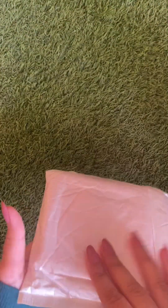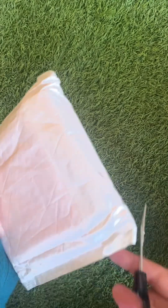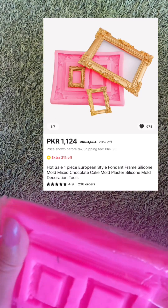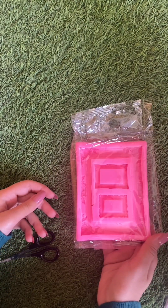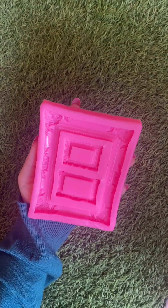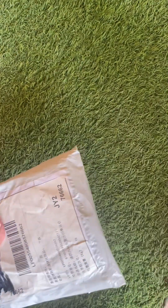Unpack an AliExpress package with me, part one. Unpack an AliExpress package with me, part two.